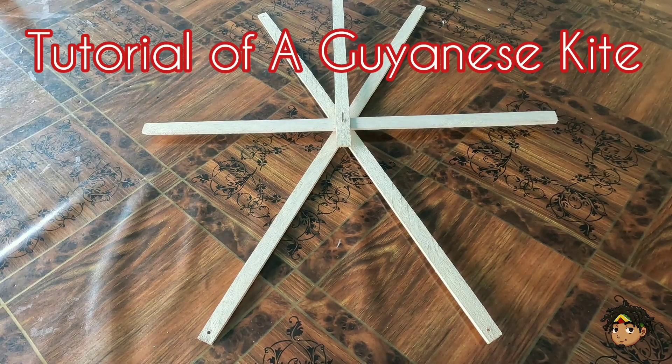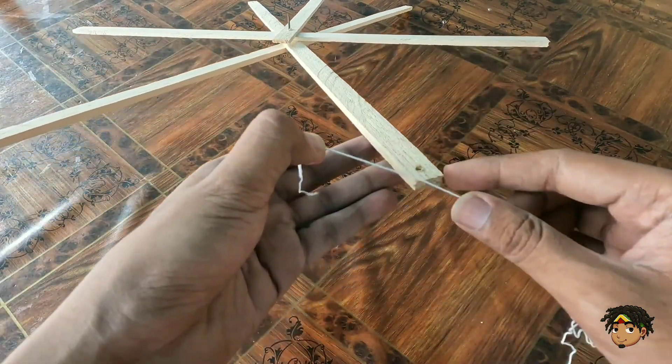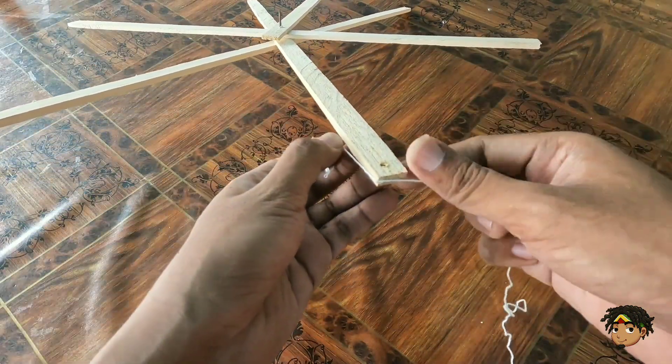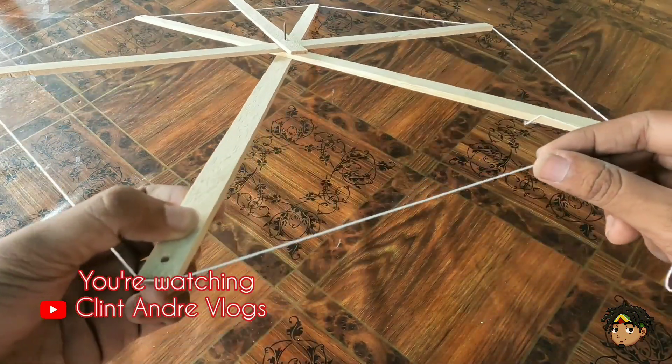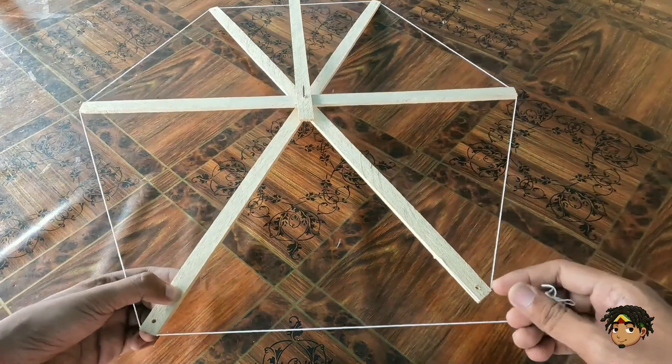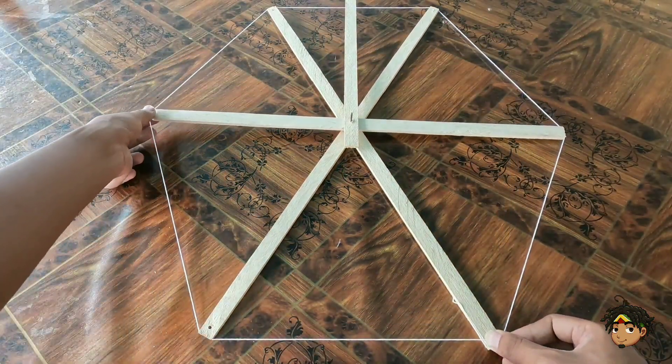The tradition of kite flying in Guyana is second to none. There's a certain pride that goes with kites at Easter time. Not just any kind of kite will do — you must get the traditional Guyanese kite, better known as the singing engine kite. Today we will take you through the steps and teach you how to make one if you craft it with your hands.